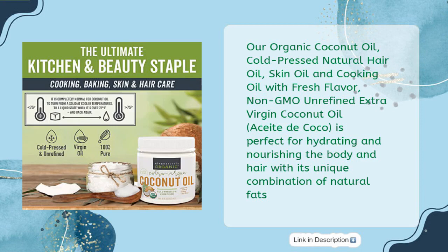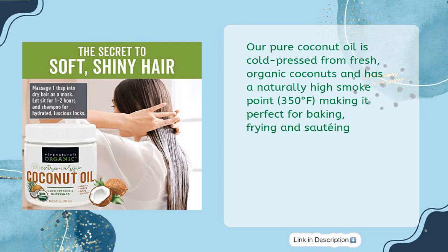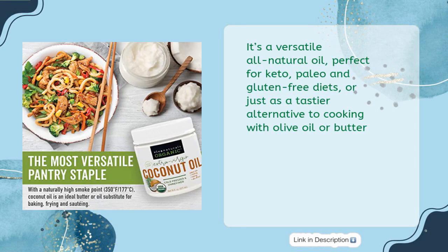Our organic coconut oil is perfect for hydrating and nourishing the body and hair with its unique combination of natural fats. For just $13.99, it is the ideal natural alternative to expensive oil treatments and can be used as a conditioner, detangler, or hair mask. Our pure coconut oil is cold pressed from fresh organic coconuts and has a naturally high smoke point of 350 degrees Fahrenheit, making it perfect for baking, frying, and sautéing. It's a versatile all-natural oil perfect for keto, paleo, and gluten-free diets.